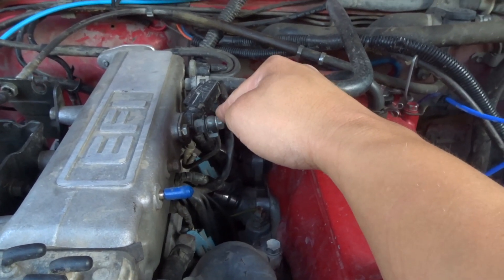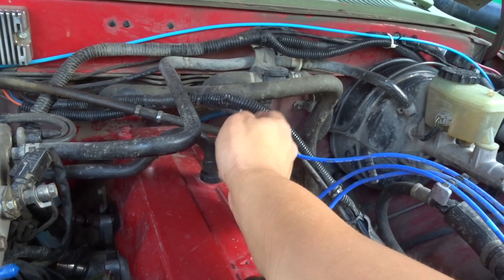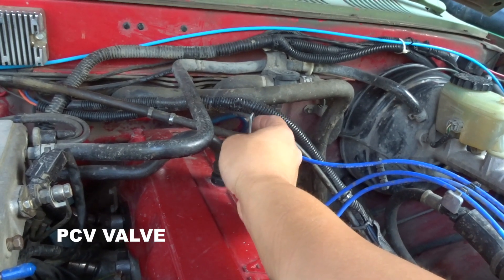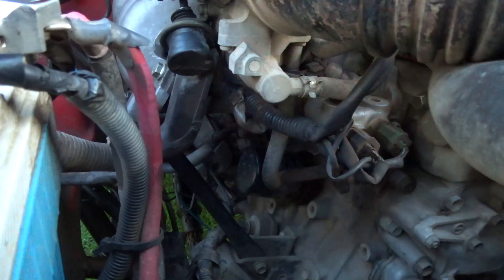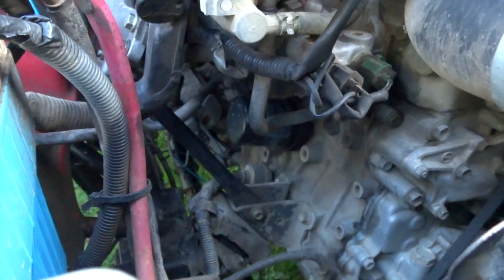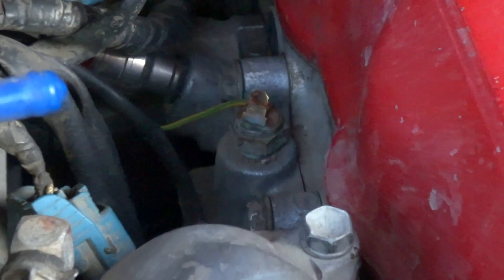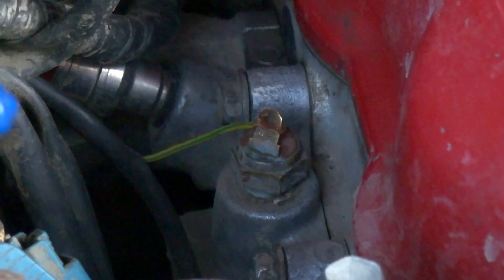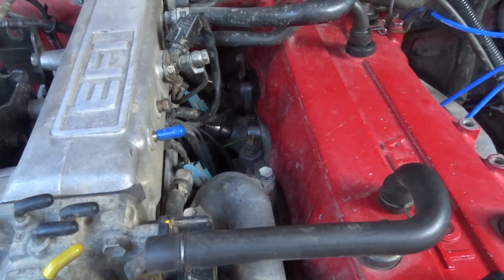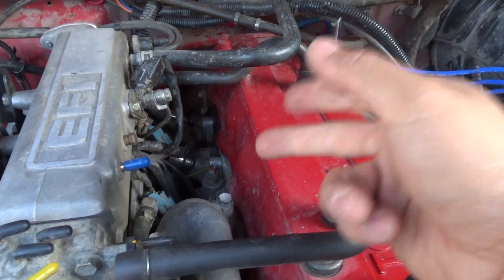This piece here is your cold start injection. Down below right there is your oil filter. This piece right here is your coolant temp sensor — my plug isn't the best so it's just wired up in there, but that's your coolant temp sensor. If you ever have an issue with your gauge not reading, that might be the problem — change out your coolant temp sensor.